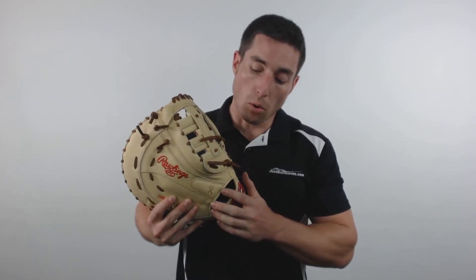Each Pro Preferred Series glove is held together with laces that are pre-tested at 100lb tensile for premium strength, and they feature a sheepskin palm lining for supreme comfort. This first baseman features a 13 inch pattern size, modified H-Web, and the PORON XRD Palm Pad to eliminate sting.